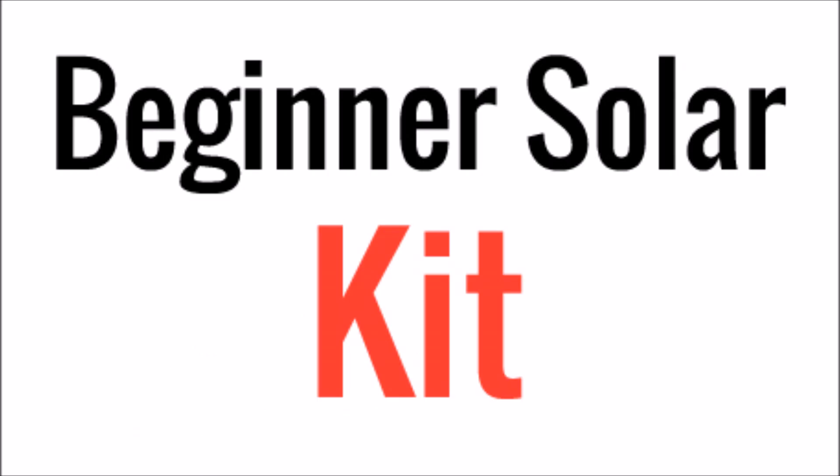I wanted to test it out by putting together a solar panel kit. This is designed for beginners and newbies since those are my most popular videos. I get a lot of people asking where to buy components and what I recommend. So this is a way to collect all that information in one place and show you guys some recommendations for what I would buy if I were doing this all over again.